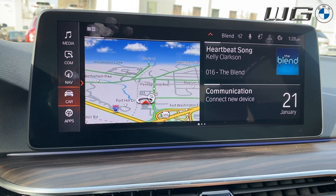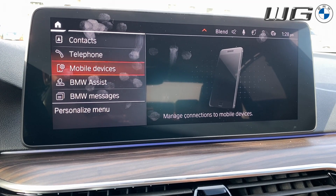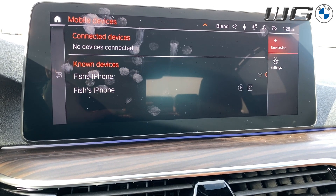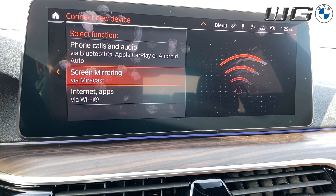To get started, you're going to want to go to Communications, then Mobile Devices, then Add New Device.